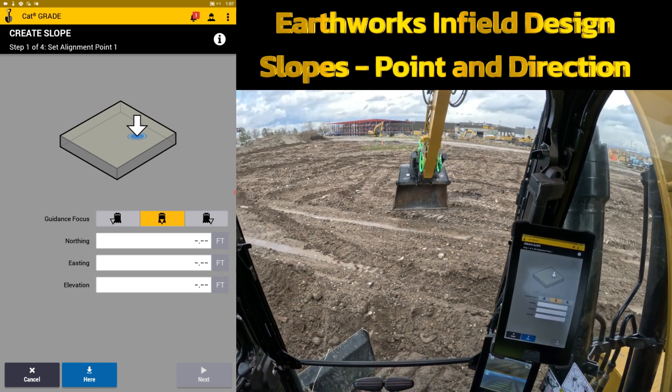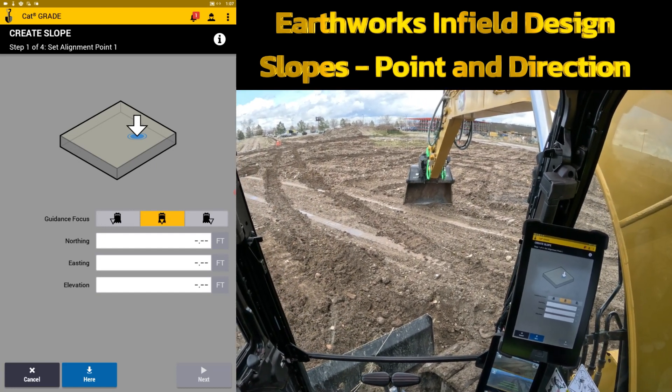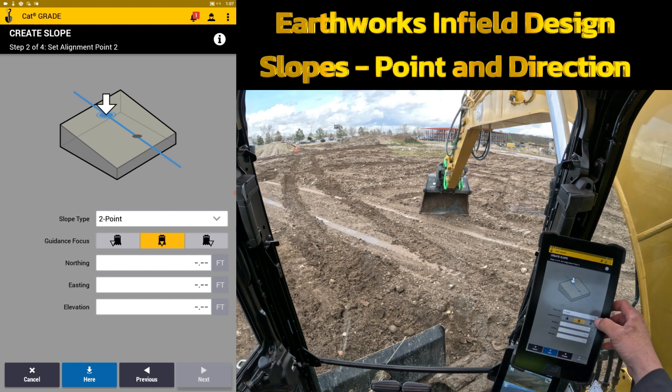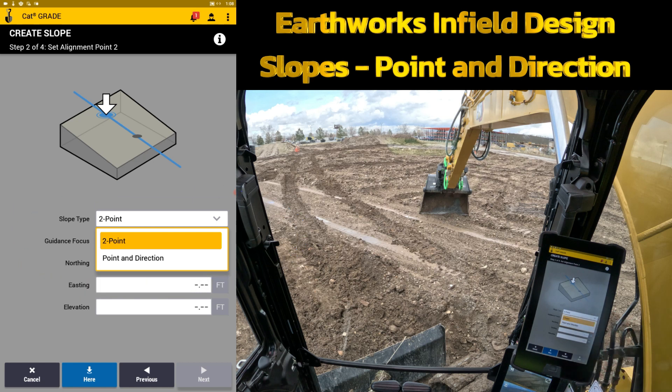At the beginning it's asking where is my first point to create. I'm going to reach out and touch the ground where I want — we'll use the center focus point. You hit here and it will auto-populate the northing, easting, and elevation of that point where the middle of the bucket is now. On the next option is where it splits between the two different options: two-point and point in direction. We're going to stay on two-point for this section.